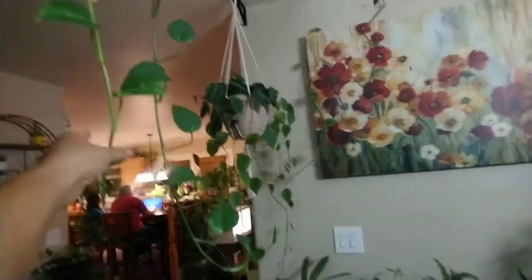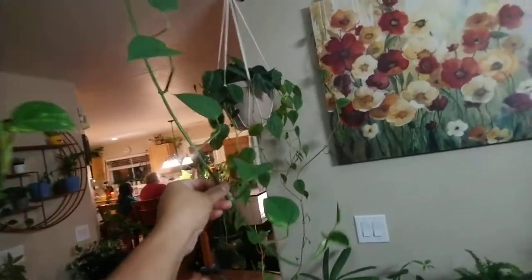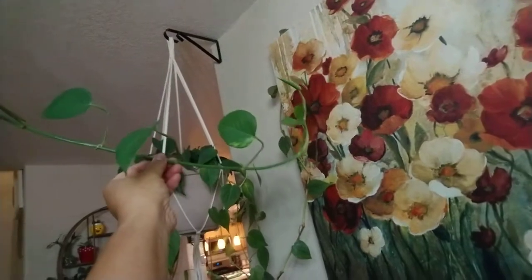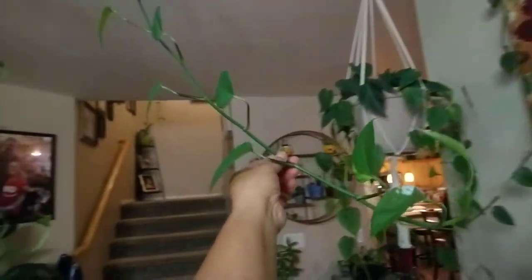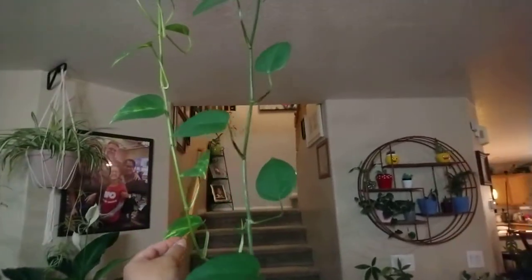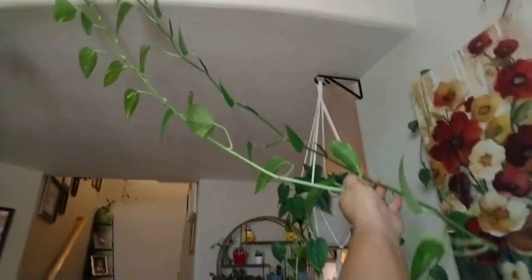Once this is really really long, like close to the floor, I think what I'm gonna do is train it sideways — something like that. Maybe both of them I'll do sideways.